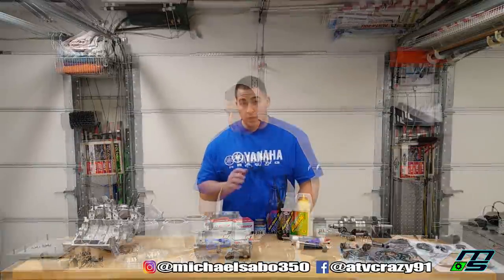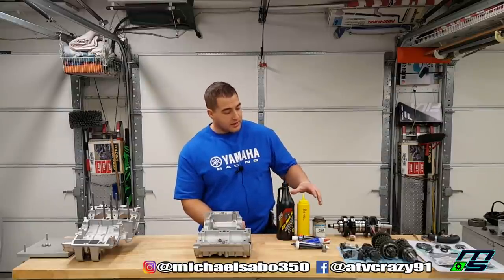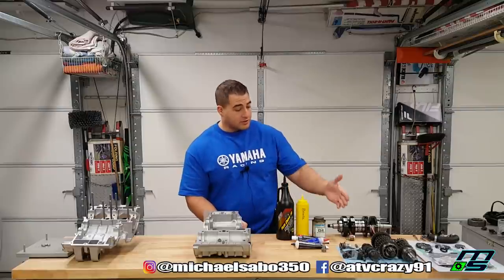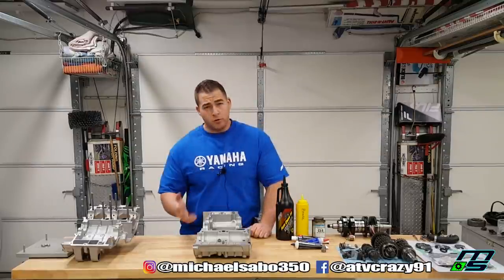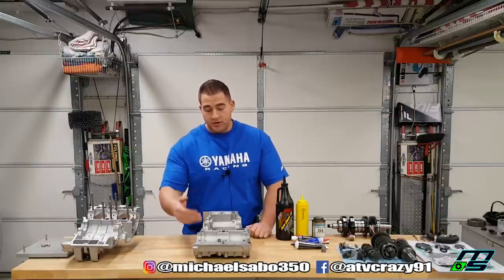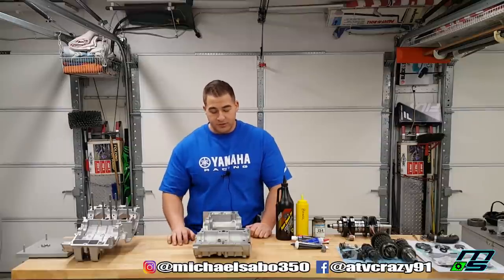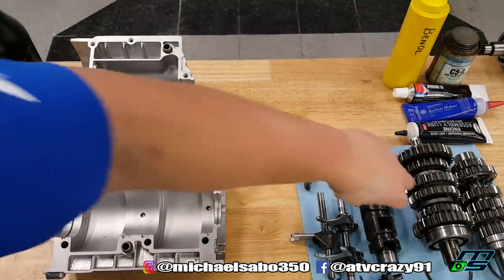Everything is set up as organized as possible. I've got my oil and lubricants laid out. I put the Bean-All in a mustard container to make it easy to apply, and the transmission is all set. The manual says to do crankshaft first, then transmission, but since neither component connects until the clutch side is together, it doesn't matter which you do first. I prefer to do the transmission first, so the first thing I'll do is install the shift cam and shift forks.